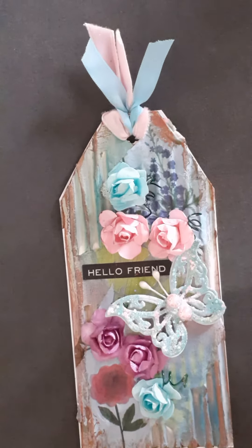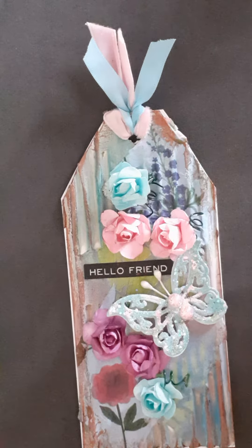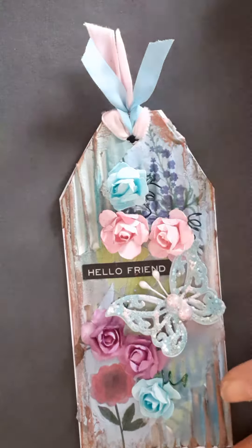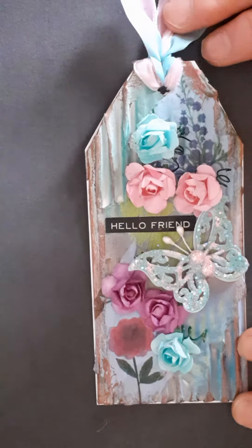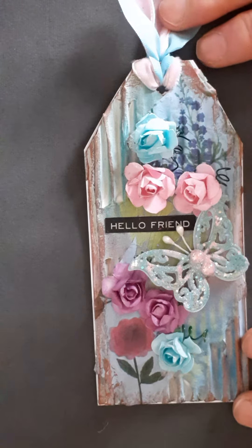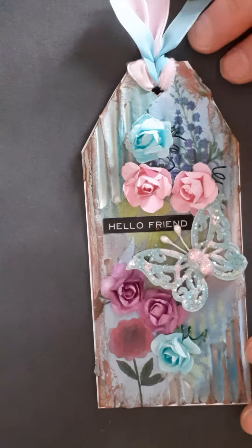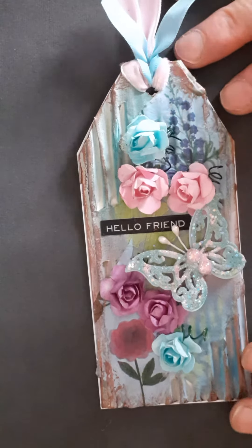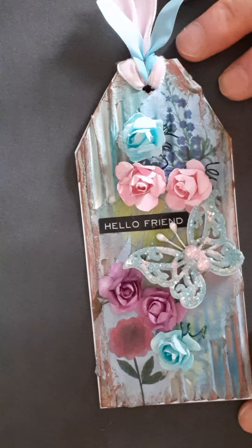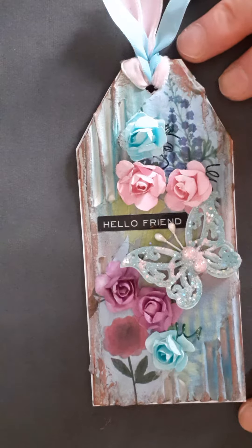Hello everyone, I'm just coming to share with you a tag that I've made. This is for a YouTube challenge on Shiny Silver Treasures YouTube group. Her July challenge is to recycle something and to repurpose it.